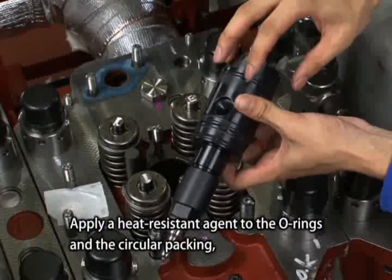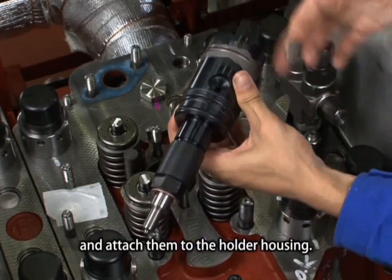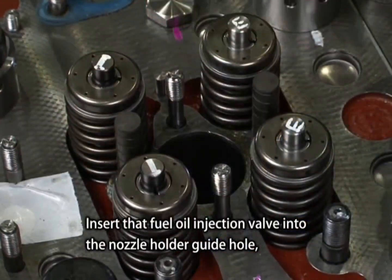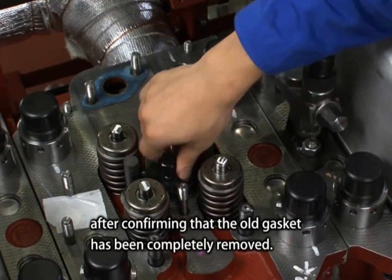Apply a heat-resistant agent to the O-rings and the circular packing and attach them to the holder housing. Insert the fuel oil injection valve into the nozzle holder guide hole after confirming that the old gasket has been completely removed.